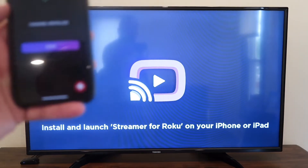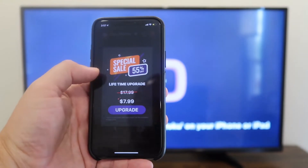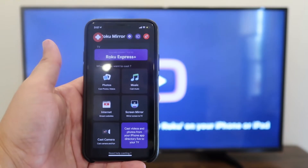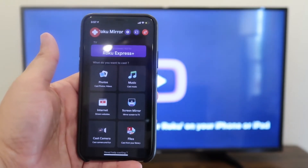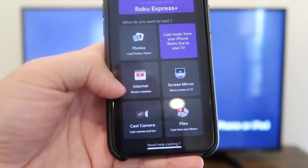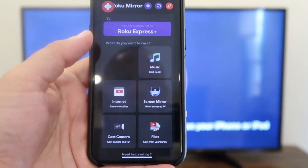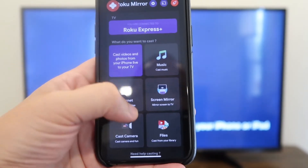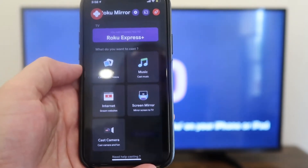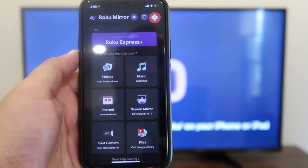Now it says to install and launch your streamer for Roku on your phone. You'll hit done. You'll get some ads that pop up — that's how they pay for the app since it's free. You'll go back to the home menu. Here on your menu on the phone you can cast photos, browse the internet, cast your camera for video shoots, cast files from your library, screen mirror what's on your phone to the TV, or cast music from the top right corner.